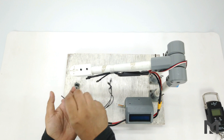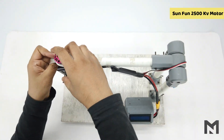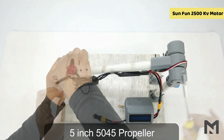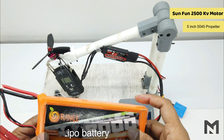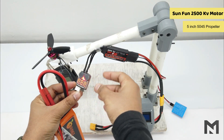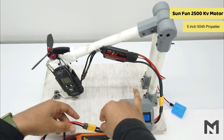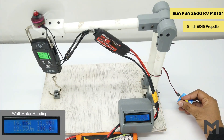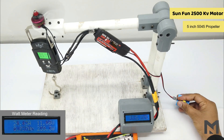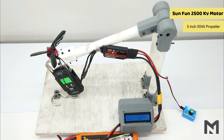First I will test the Sunfun motor using M3 size screws to mount it. I'll start with the 5-inch 5045 tri-blade propeller and a 3S battery, which reads about 12.3 volts. After putting on safety glasses and running the test, the motor gave us 550 grams of thrust. I'll provide the full observations with the ideal thrust added later.